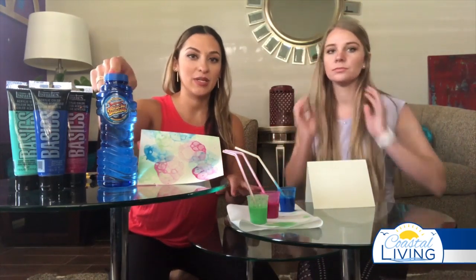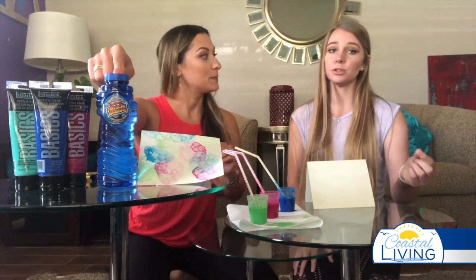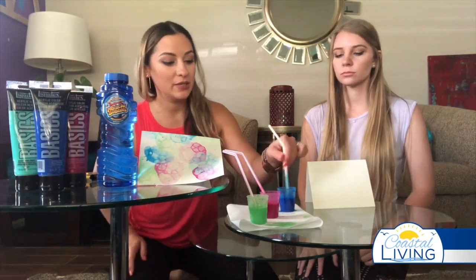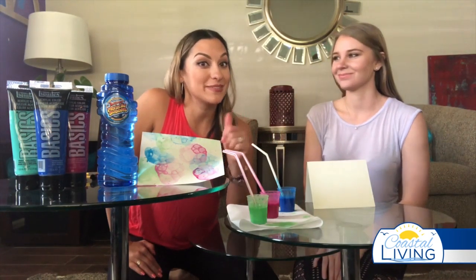We have these little cups here. What we did is take about 90% bubbles and just a little dash of water — just a dash, because if you put too much water it won't work and you won't get the bubbles. Then we put a little bit of each paint color in and stirred vigorously.